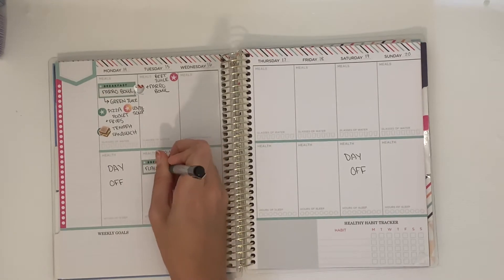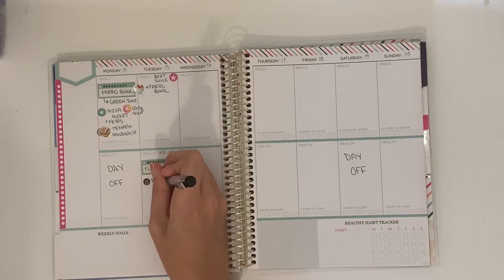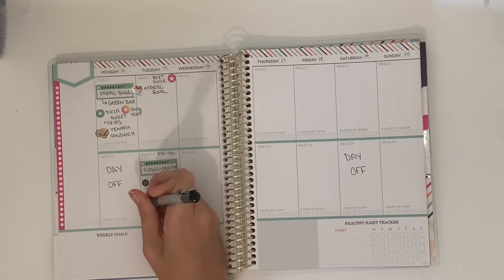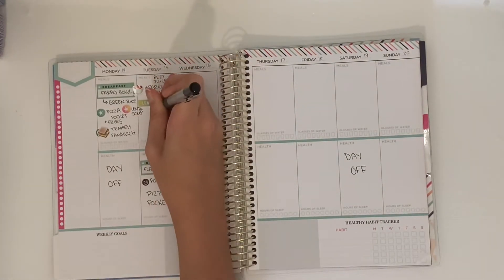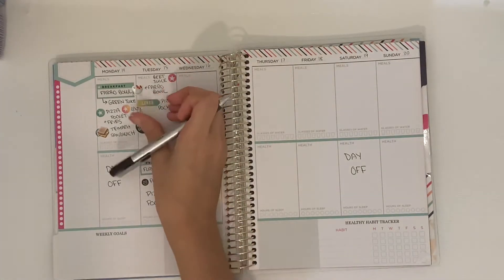I split the planner up into top and bottom for day and night. On Tuesday I'm going to make a beet juice with some beets I have in the fridge, another farro bowl, pizza pockets, and a garden veggie soup. For the kids I just put down flakes and smoothie.